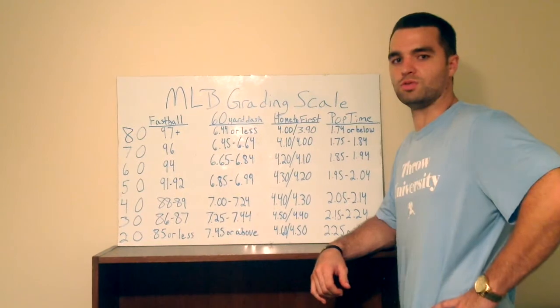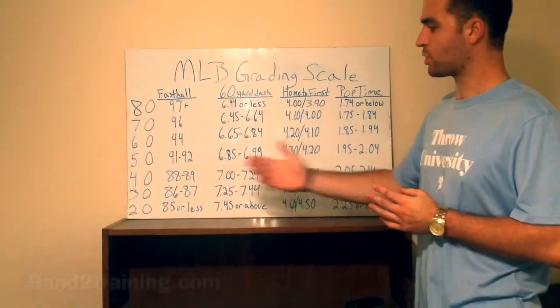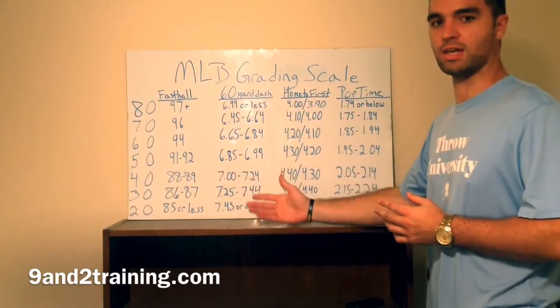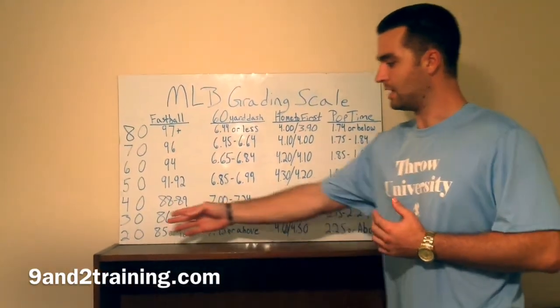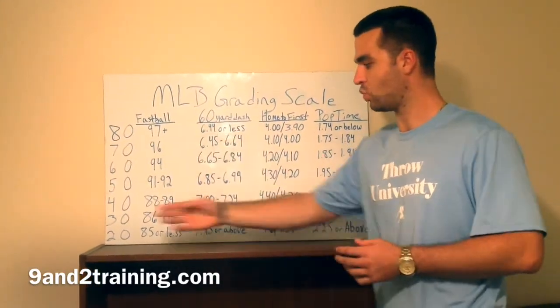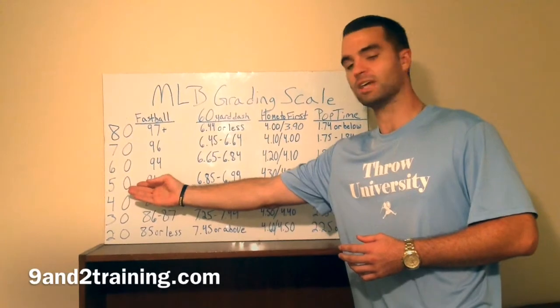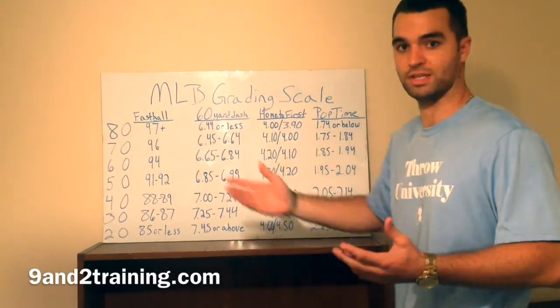Hey guys, this is Jeff with 9-2 Training and today we're going over the Major League Baseball Grading Scale. We're bringing you Baseball America's 20-80 Scale, which is a very credible source throughout the industry. The scale is 20-80 — that's what Major League Scouts work off. 20 is the bottom of the barrel, 50 is average, and 80 is like Aroldis Chapman's fastball — that's an 80.